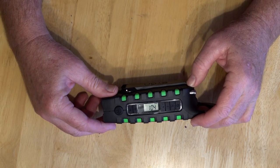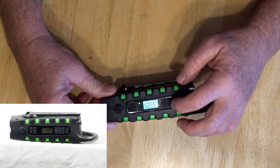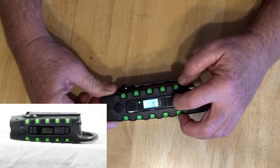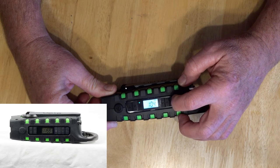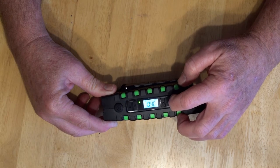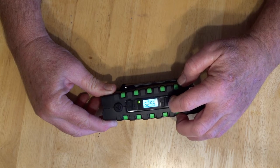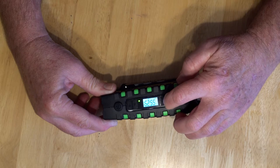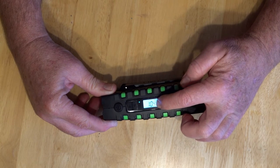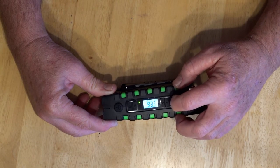On this side are the radio and flashlight controls. There is a power button here for the radio, a volume up button and a volume down button, and a mode button so you can select between the AM band, the weather band, a charge mode that allows you to charge your external device like a cell phone, and FM.